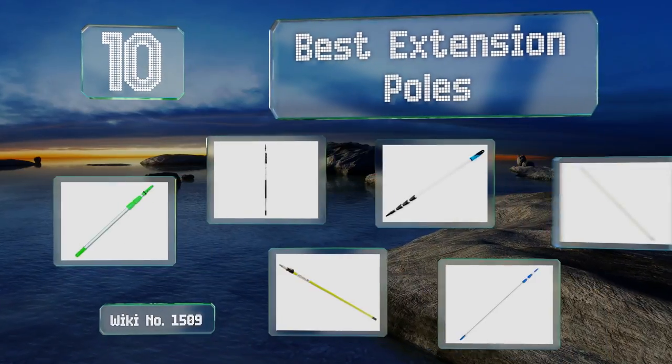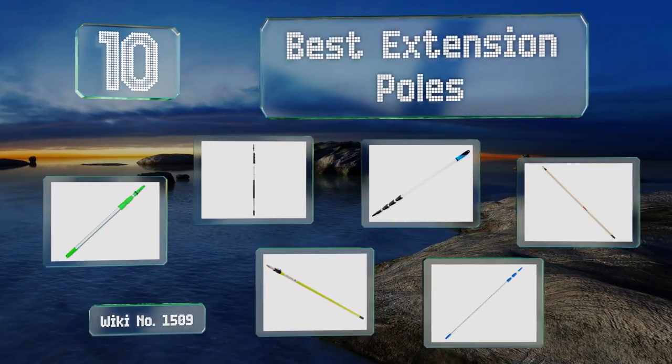EasyVid presents the 10 best extension poles. Let's get started with the list.